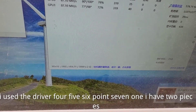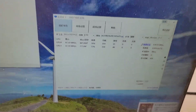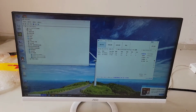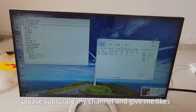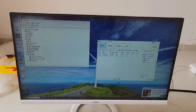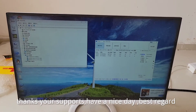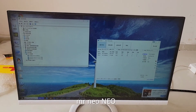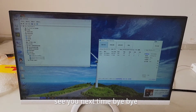I have 2-piece NVIDIA GeForce 3080. Now this is my video. Please subscribe to my channel and give me likes. Thanks for your support. Have a nice day. Best regards, Mr. Neo. See you next time. Bye-bye.